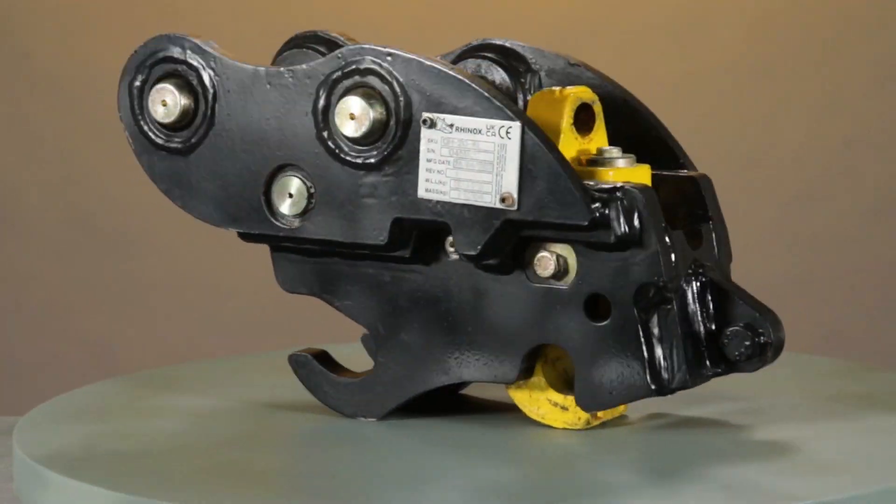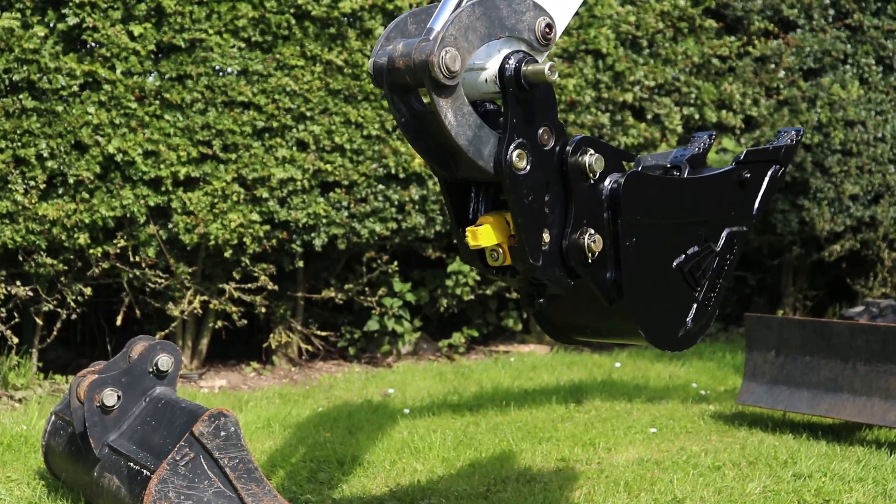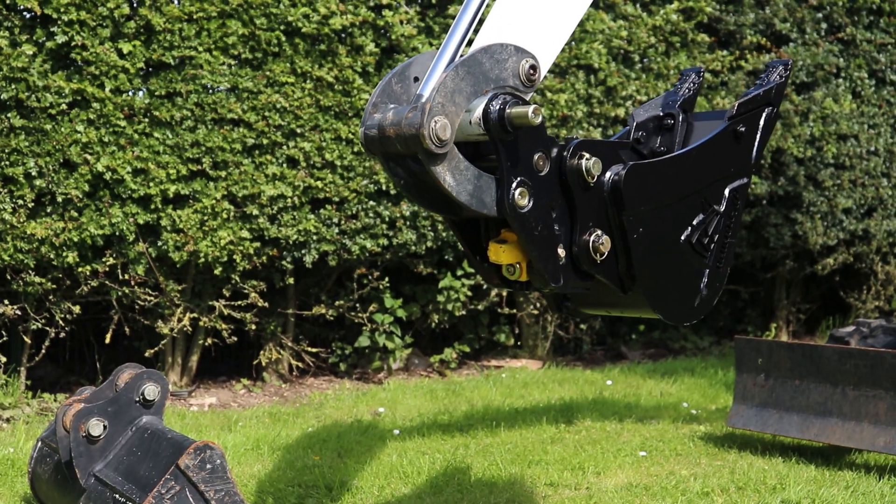The Rhinox autolock quick hitch is not a semi-automatic quick hitch. Continue watching as we go over the key differentiators and the safety features that have been designed into the autolock coupler.